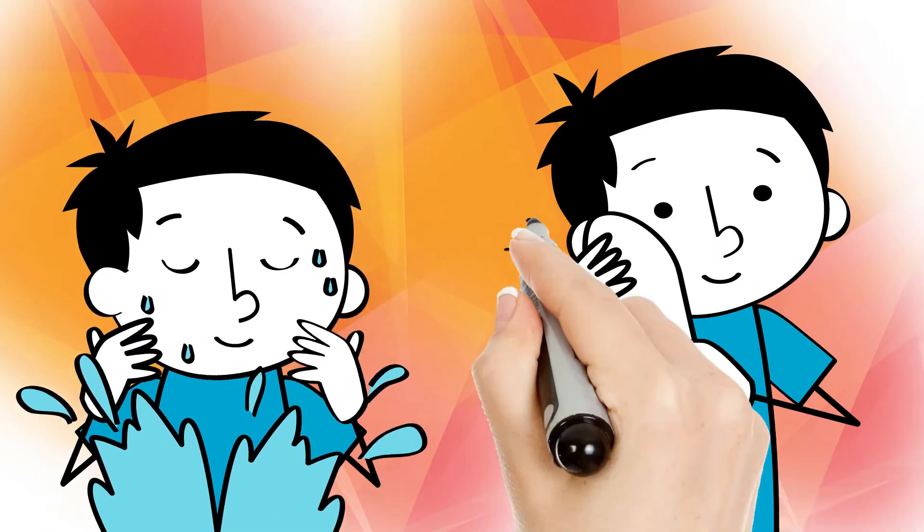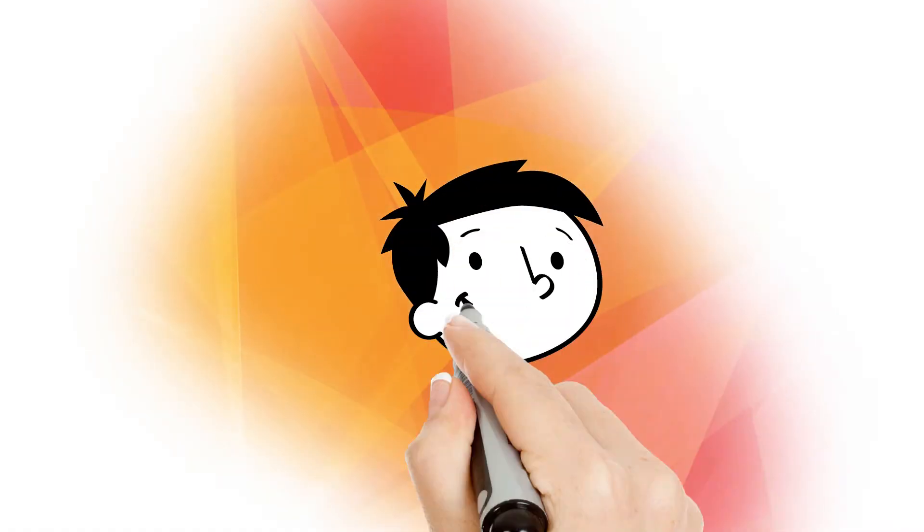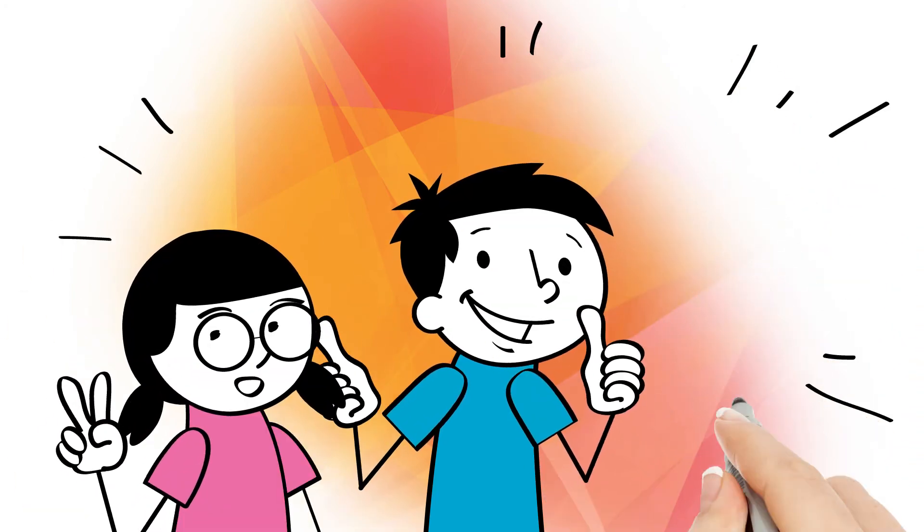Rinse with cool water and gently pat dry. Wash morning and night, or once daily if skin is sensitive.